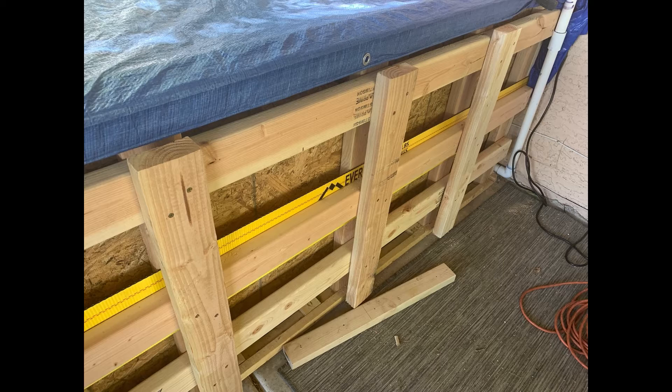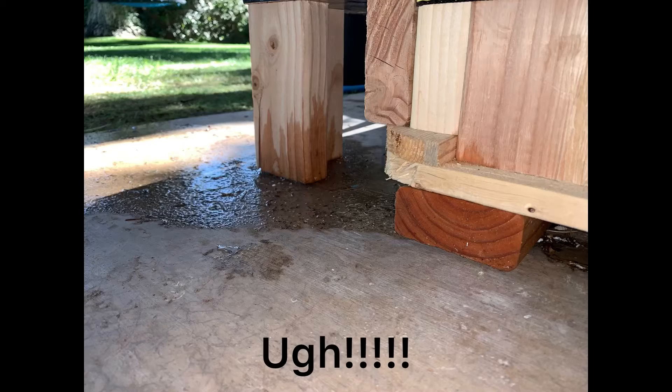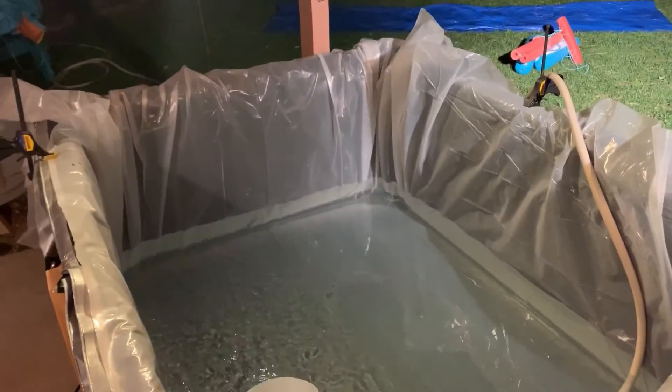Remember, 450 gallons of water is 3,800 pounds of pressure. For the leaking, I bought a thicker tarp — this one's 20 mil — and we try again. The next morning it is leaking again. I didn't even show you all the taping, silicone glue I did on the seams of the tarp and the plastic that I tried to use.